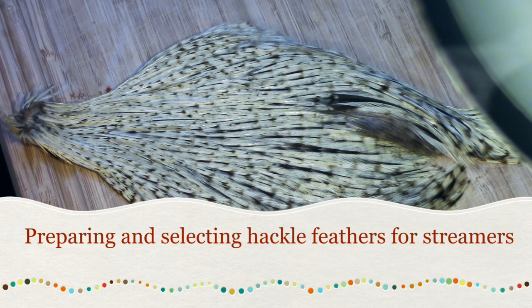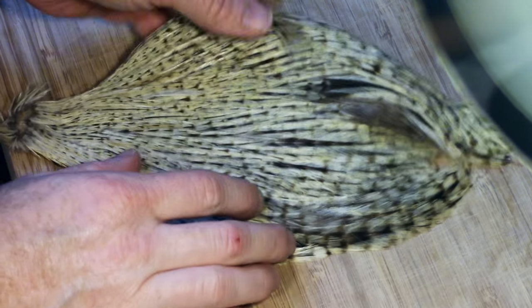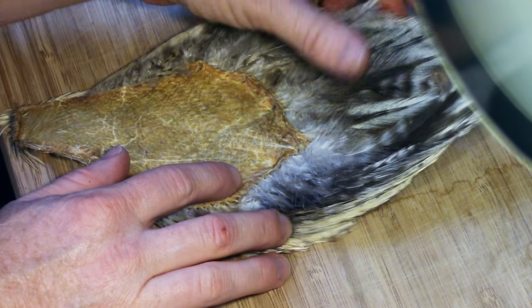This video is not going to teach you everything you need to know about hackle. I am just going to go over a few steps in selecting and preparing hackle feathers off of a rooster cape hackle for streamers.